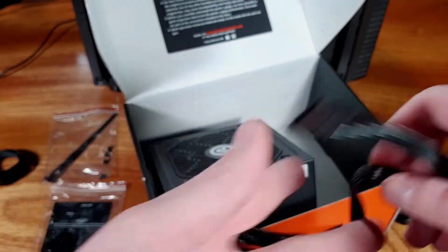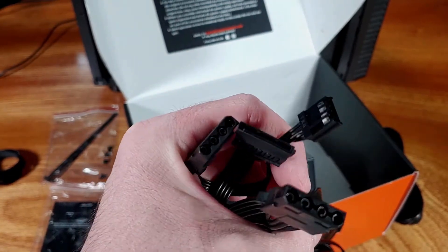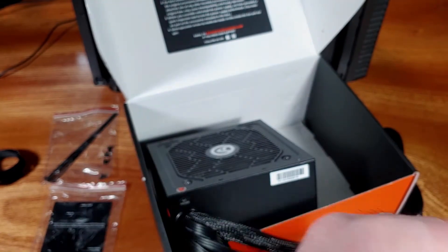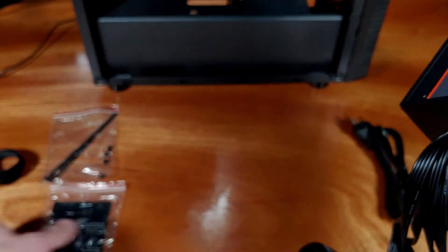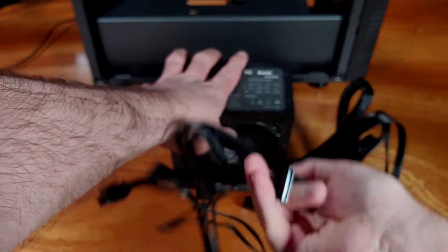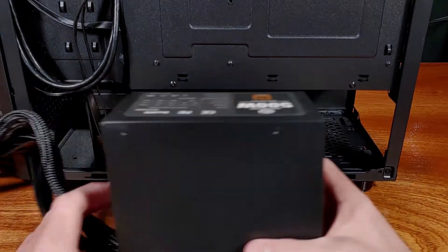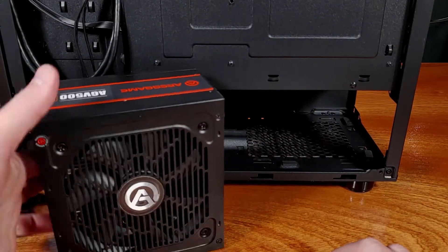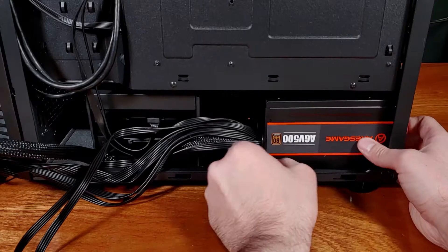Included with the power supply is a standard power cable, a larger cable tie, four mounting screws, and four smaller cable ties. This power supply weighs just under four pounds total. It measures about 150 millimeters wide, 140 millimeters long, and about 85 millimeters high, giving it good compatibility with most ATX cases. None of the power cables are shorter than 500 millimeters, which should be plenty for most mid-range gaming PC builds.